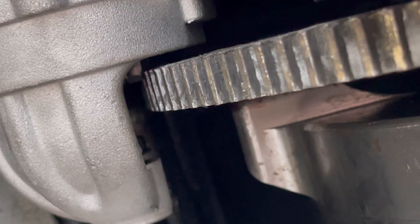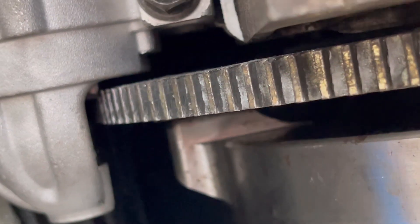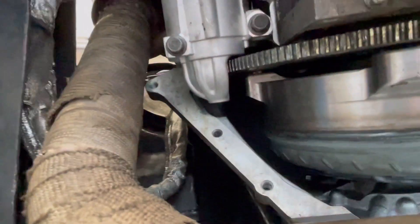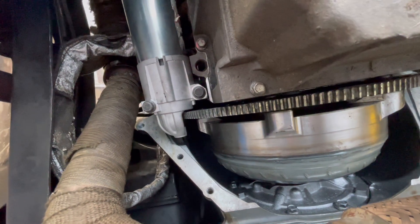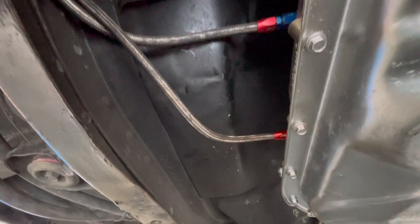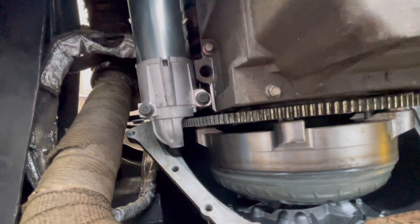The flex plate is hitting the starter drive gear. The Bendix isn't pulling back far enough into the starter housing, or the flex plate needs to be spaced out — it's only about an eighth of an inch. The game plan right now is to try to leave the crossover pipe on and pull as little as possible. I'm going to drop the starter, disconnect the torque converter, probably disconnect the transmission cooler lines, the harness, linkage, cross member, and just move this whole thing back and figure something out.